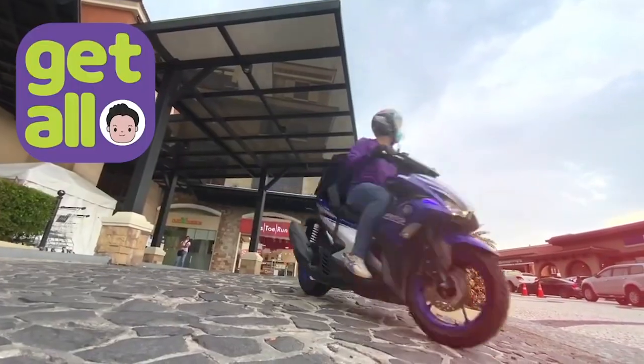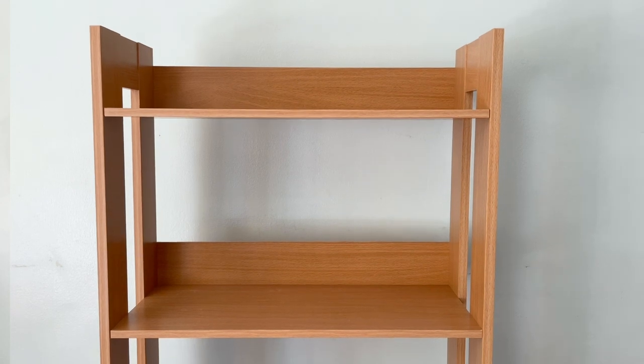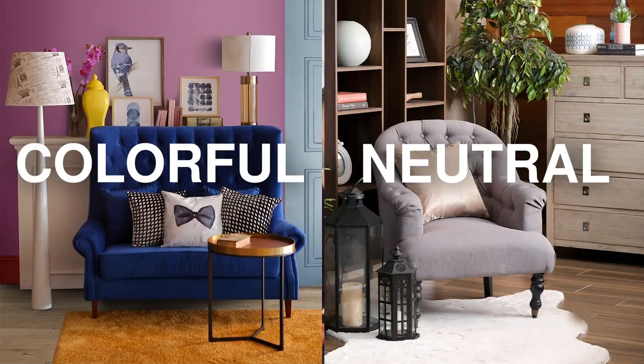You can also get your items by booking the delivery through the Get All Delivery service. For today's shelf styling exercise, we will be using this five-layer open shelf, which I think is the perfect canvas for the two themes that we will be playing with: colorful and neutral. But of course, leave it to All Home to have a ton of different shelving units available for every aesthetic.